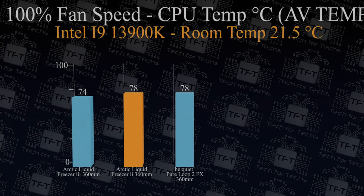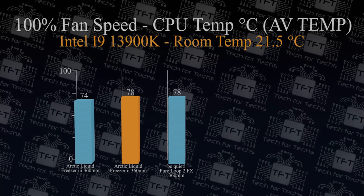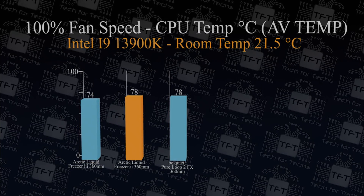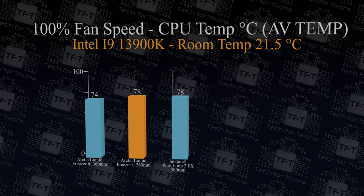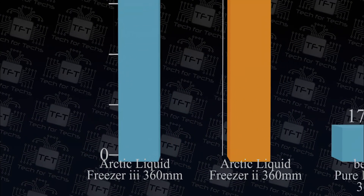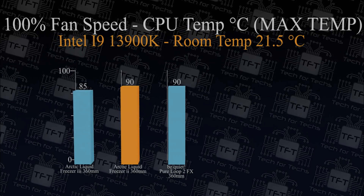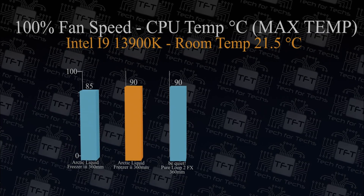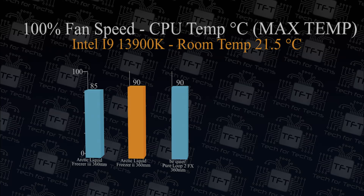With fans, VRM, and pump running flat out at 100%, there is again a consistent 4-degree difference in average temperature between the older and new model — the Arctic Freezer 3 performing extremely well. The BeQuiet PureLuke 2 did perform on this test, coming in at 78°C, the same as the older Arctic Freezer 2. In the maximum temperature test at 100% fan speed, there is a 5-degree difference between the new Arctic Liquid Freezer 3 and the older version. The BeQuiet also came in at 90°C, the same as the older Arctic Liquid Freezer 2.